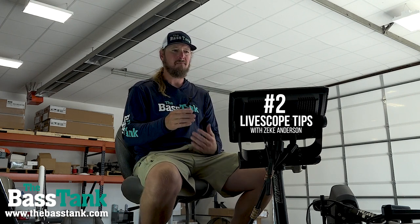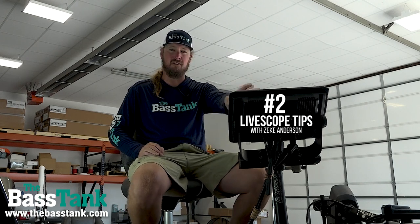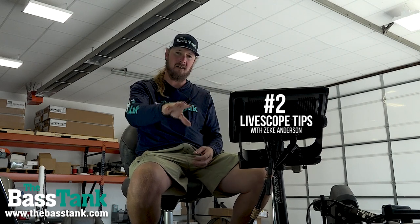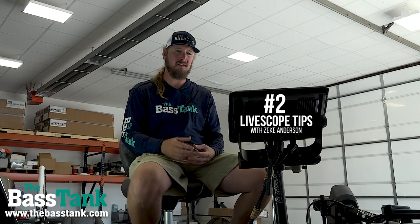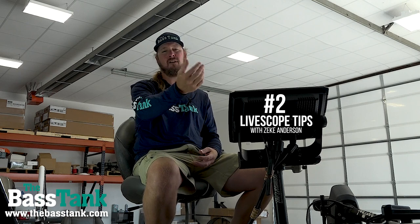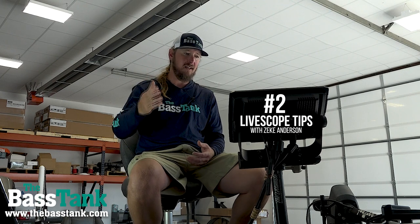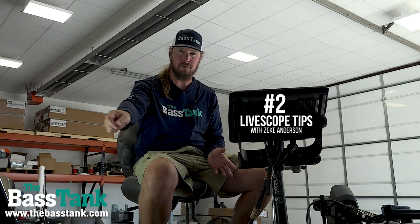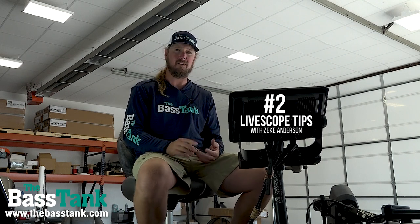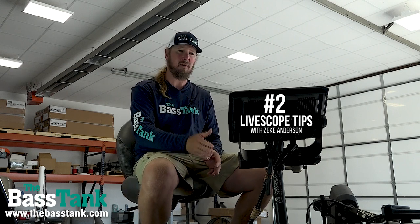Now with live scope, the brush pile is my marker buoy — if that makes sense. I no longer use marker buoys; I've taken them all out of my boat. Once you get a good understanding of where that brush pile is on your screen, how far out it is, how deep it is, it's very easy to use that as your marker buoy. Especially if you have a trolling motor with spot lock — when you catch a fish, immediately hit spot lock. A lot of guys fishing brush piles are going to be on spot lock anyway because they're using a separate pole for their live scope or active target transducer.